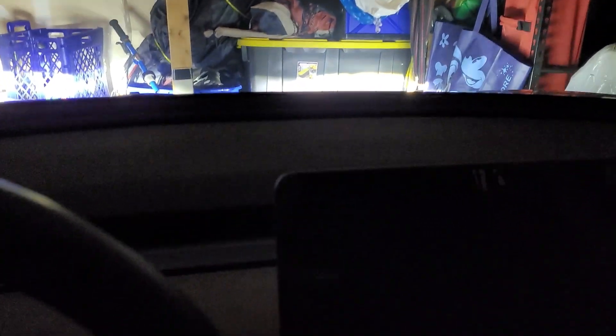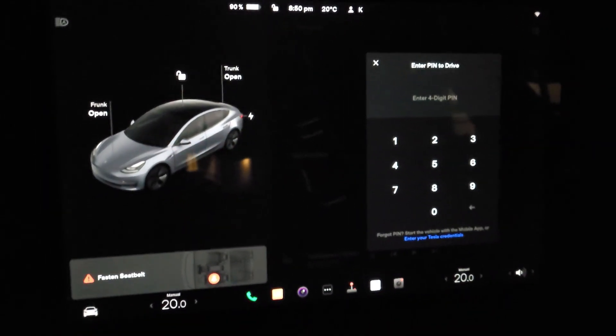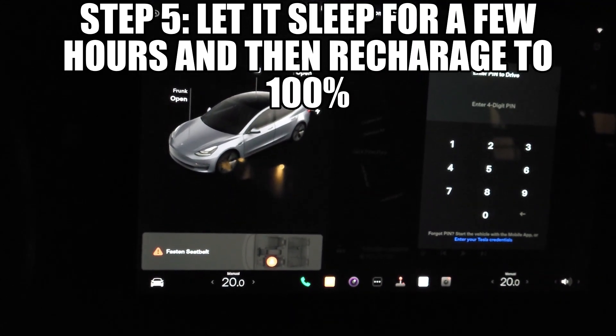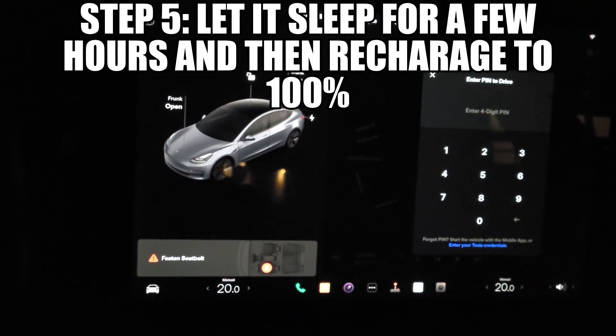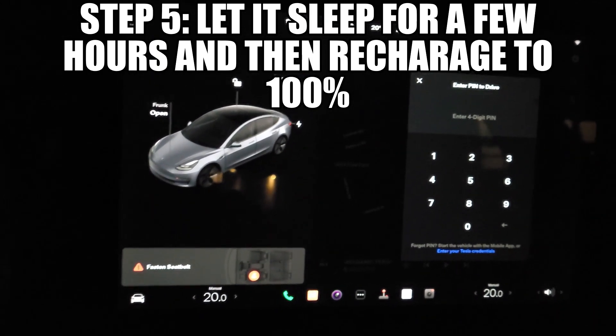Although the headlights are still on on the outside, I'm in pitch dark. Press on the brakes and there it is — the car comes back to life. You have to press on the brakes for this vehicle to come back to life. That's how you put it into a deep sleep mode by turning off the vehicle.